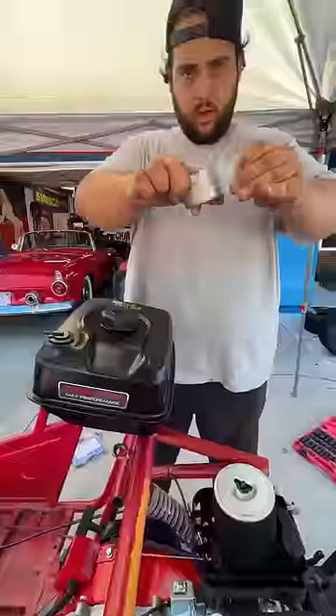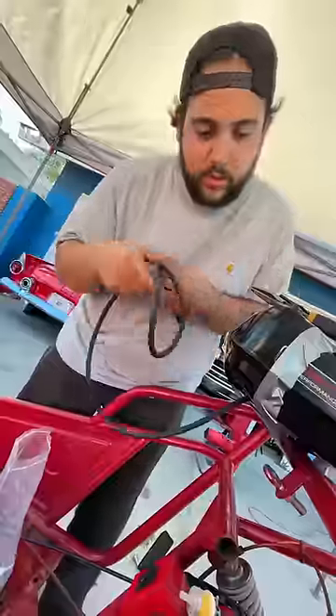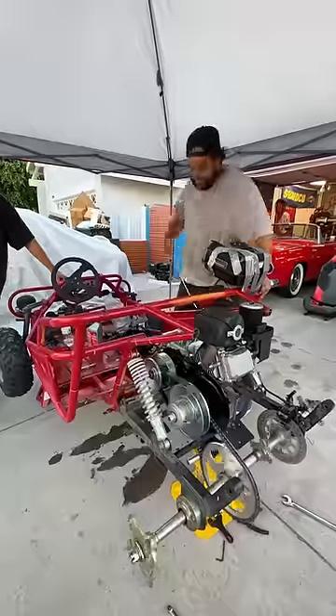Then after safely securing the fuel tank to the frame, I threw on a fuel line, added gas and oil to the motor, and she was all ready to fire up. She's alive!